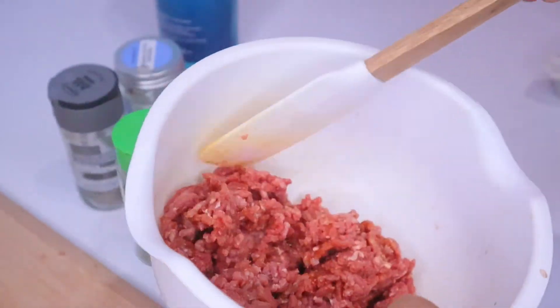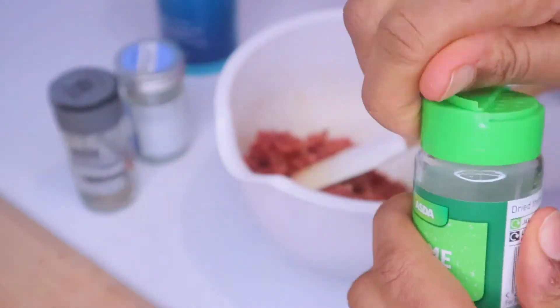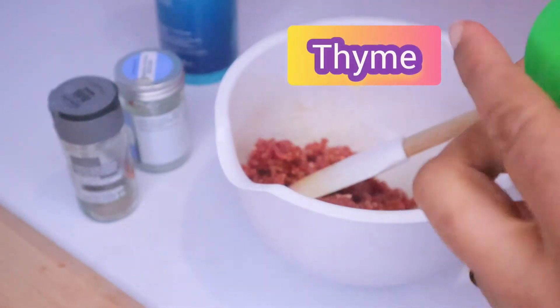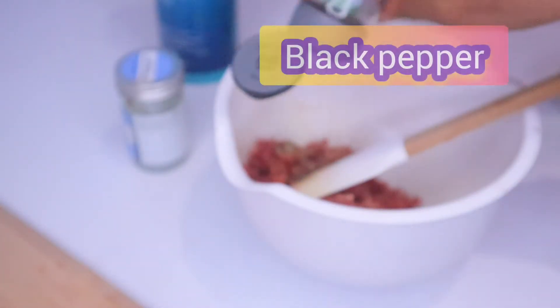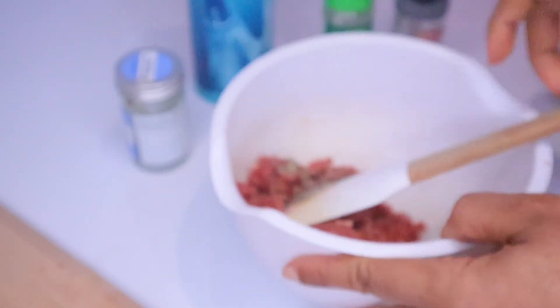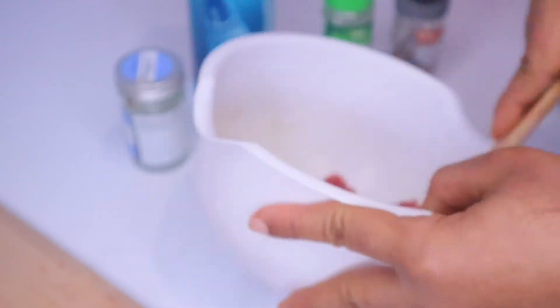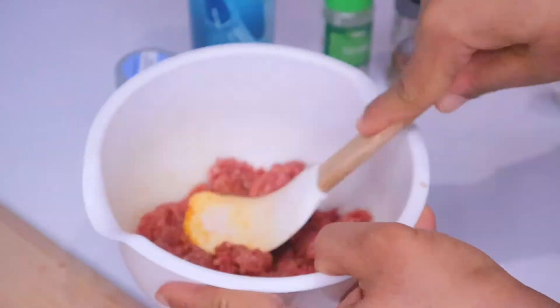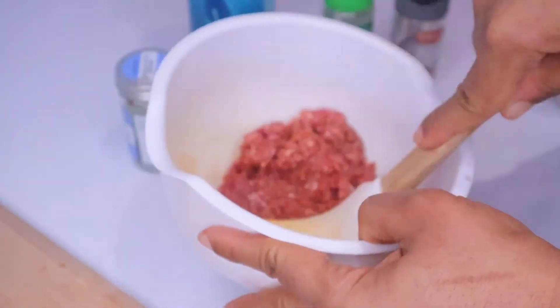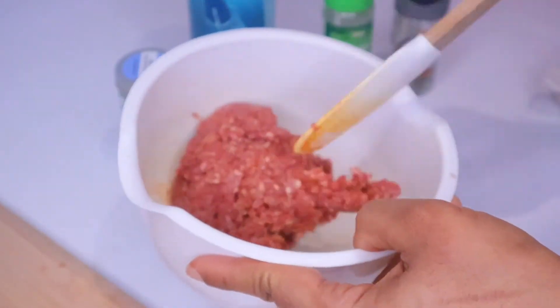I've got my minced meat here. I'm going to add some thyme, black pepper, and a bit of salt. Mix it all together very well so that all the spices get into the minced meat.